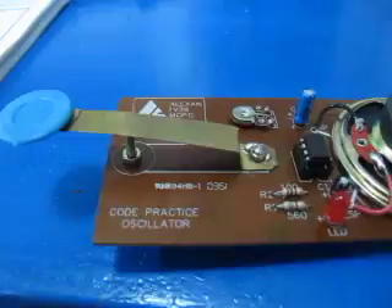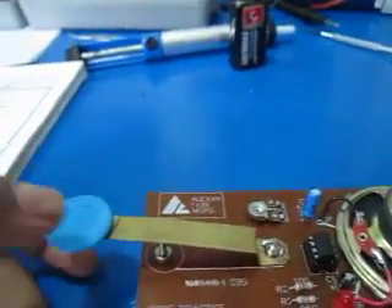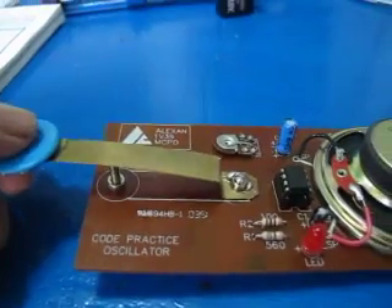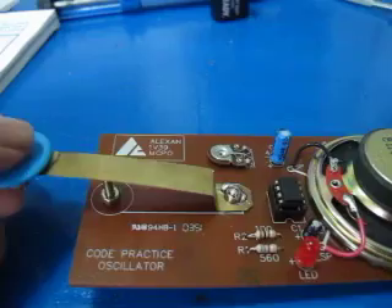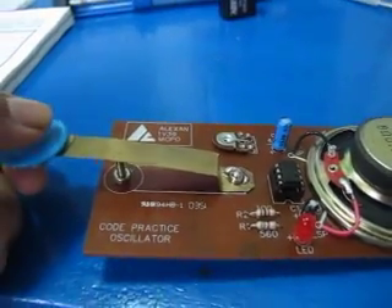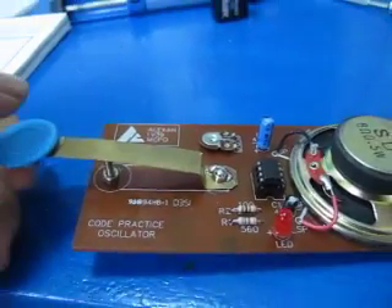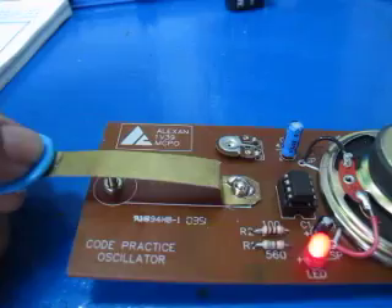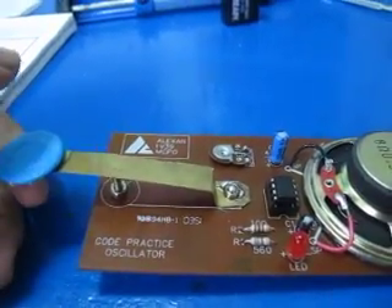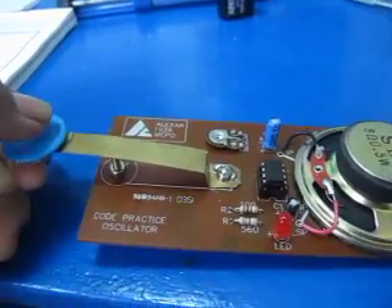Let's try our Morse code oscillator. I want to spell my name — it's Jillian. J... then I, two shorts. L... that's L. Then another L. I. A. And an N. That's my name!